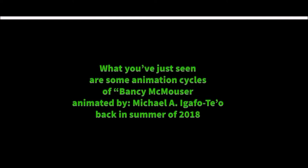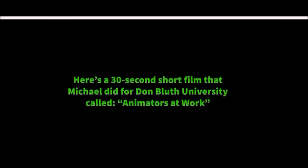What you've just seen are some animation cycles of Banshee, animated by Michael Garvitello back in summer 2018. Here's a 30-second short film that Michael did for Don Bluff University called Animators at Work.